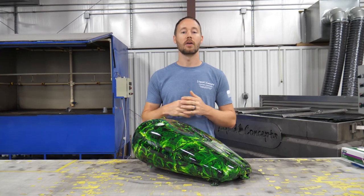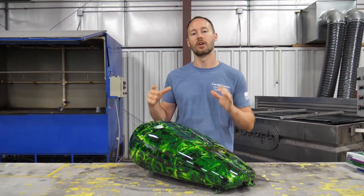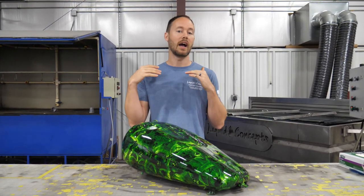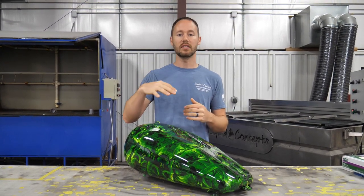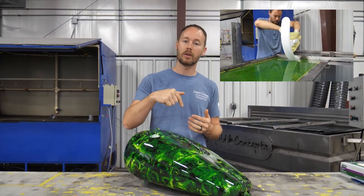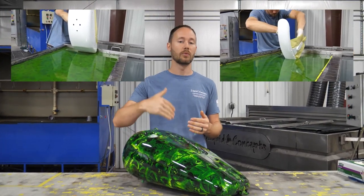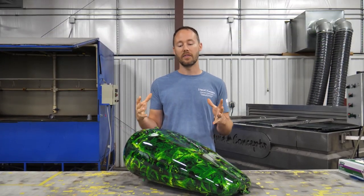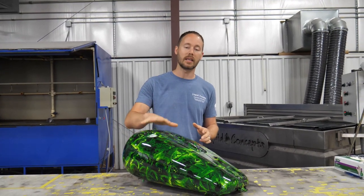Hey guys, Brian here from Liquid Concepts. Today we're going to talk about motorcycle gas tanks. This is going to be our last part in a series on hydro dipping a motorcycle. If you missed any of the others, we have part one for the front fender and part two for the rear fender — links in the description below. Part three, the end of the series, is going to be on the gas tank itself.